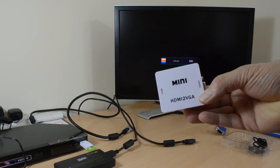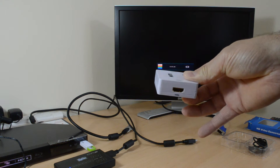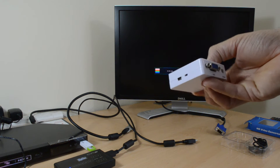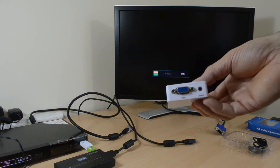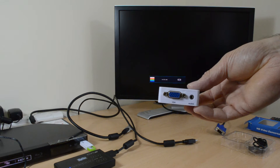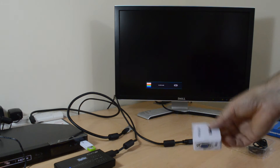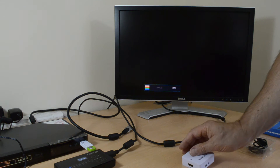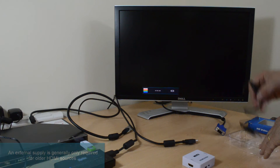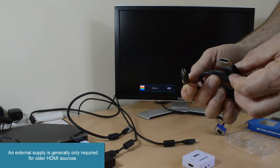On one side is the HDMI input. On the opposite side is the VGA output and a 3.5mm stereo jack for audio. There is a USB socket supplied and a short USB cable should external power be required.